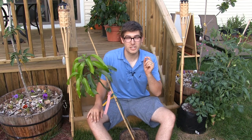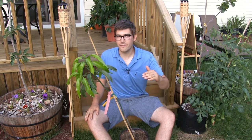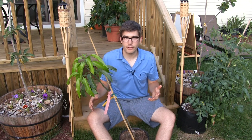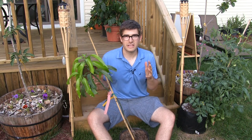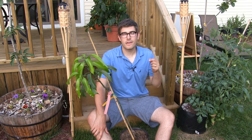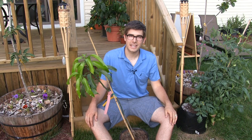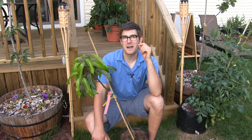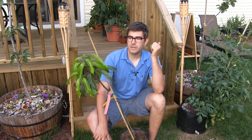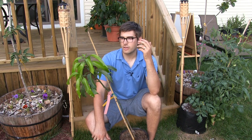Starting off this growing guide, I want to preface this and let everybody know that if you're growing in anything other than zone 11 or zone 12, you're going to have some issues. Mangoes are super, super tropical. Even zone 10 is a little bit iffy, but still zone 10 is adequate for growing mangoes as well. Here in zone six in Michigan, it's just not adequate conditions ever.